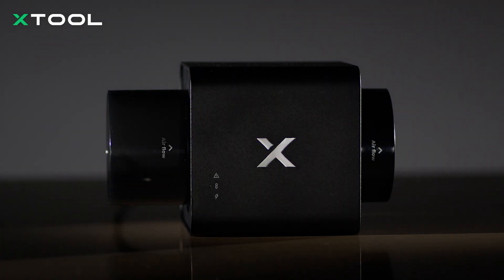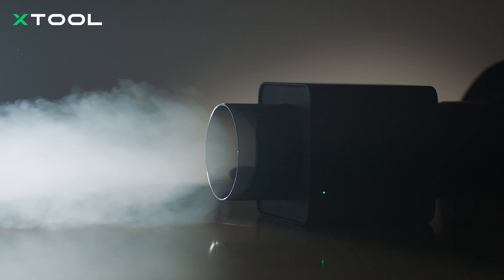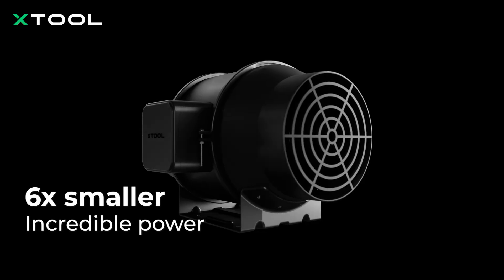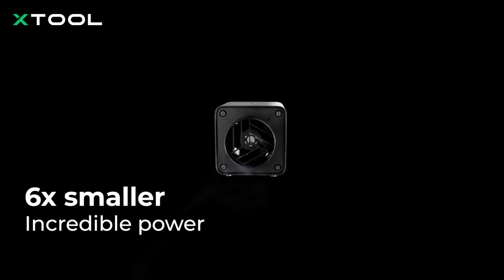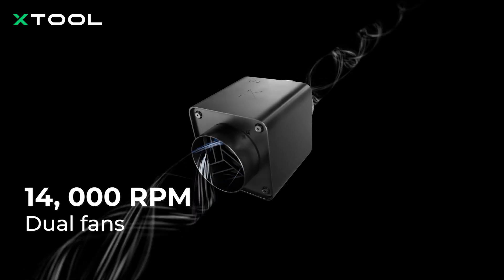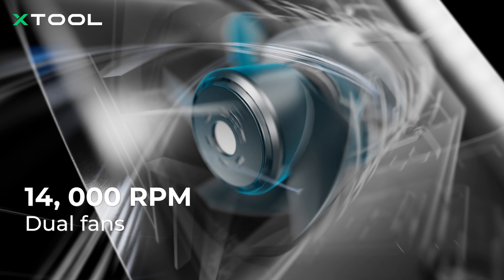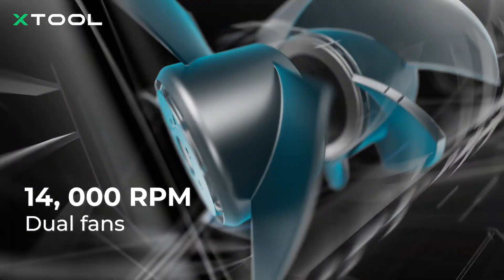This is the X-TOOL Safety Pro iF2, the first high-speed inline fan for laser users. It's six times smaller, but delivers more powerful performance. X-TOOL has pioneered a groundbreaking dual fan design, with each fan running at 14,000 RPM for powerful smoke evacuation.